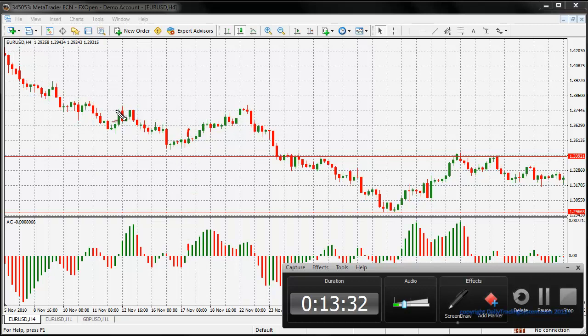The next thing we need to do is get our support and resistance lines out to find and work out where our target is going to be. This is the resistance level.